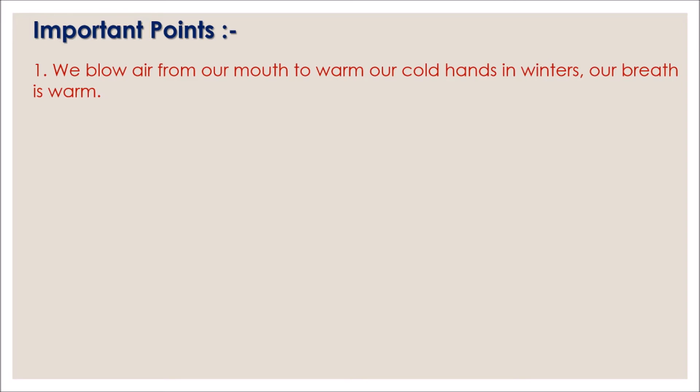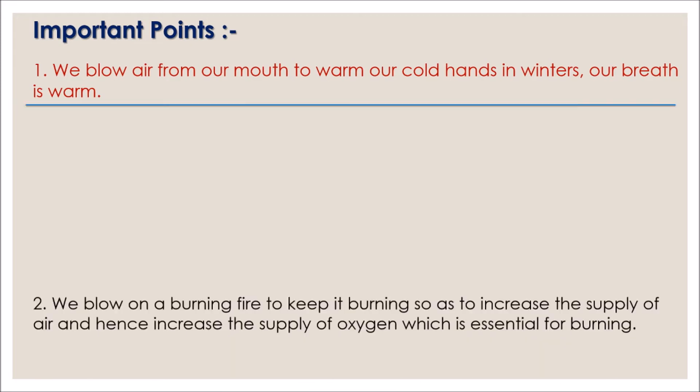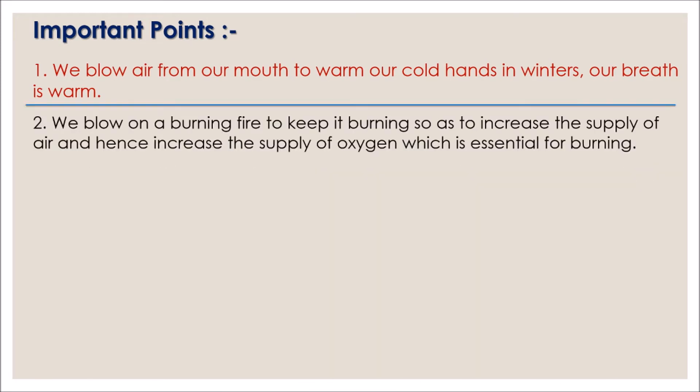Important point one: we blow air from our mouth to warm our cold hands in winters — our breath is warm. Number two: we blow on a burning fire to keep it burning, so as to increase the supply of air and hence increase the supply of oxygen, which is essential for burning.